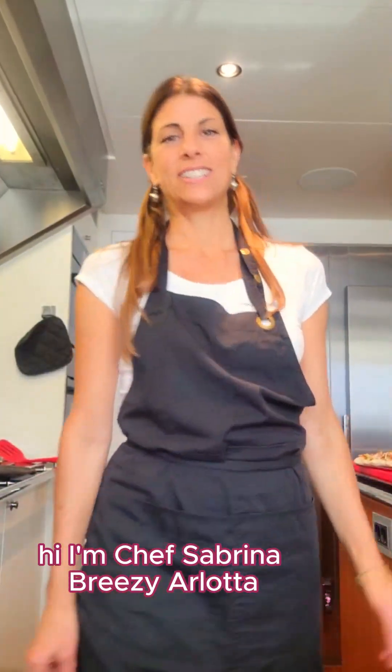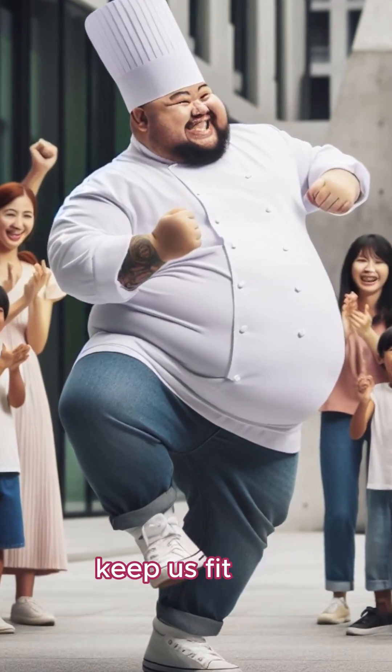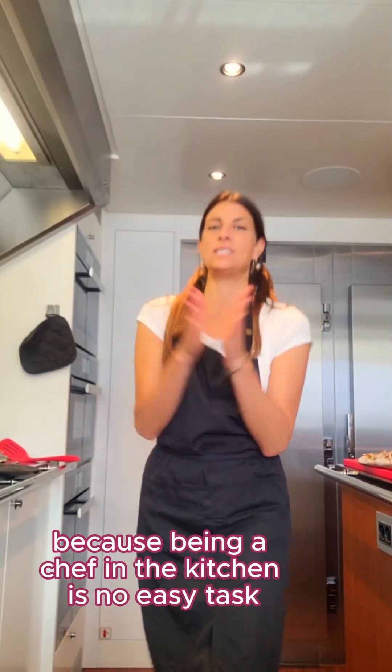Hi, I'm Chef Sabrina Breezy Arlotta and welcome to Yacht Time. We are going to do a little exercise today to keep us fit, because being a chef in the kitchen is no easy task.